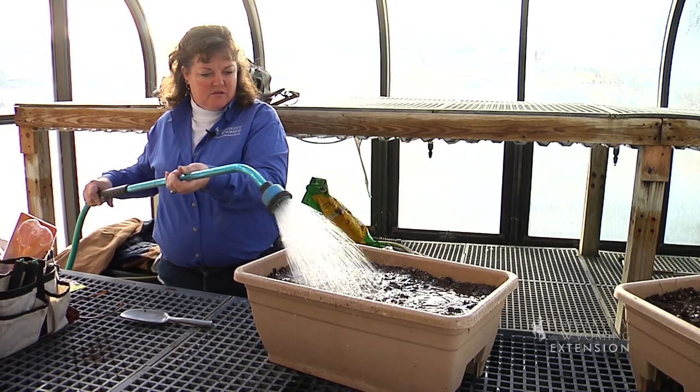It also improves those winter blues that we have to deal with here in Wyoming. This has been Donna Quinn for the University of Wyoming Extension. You're watching From the Ground Up.